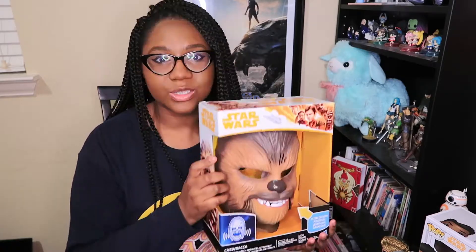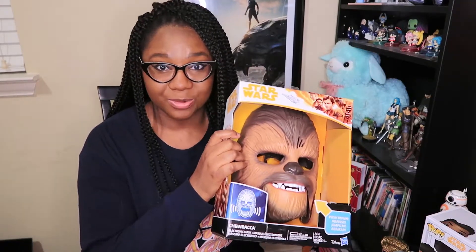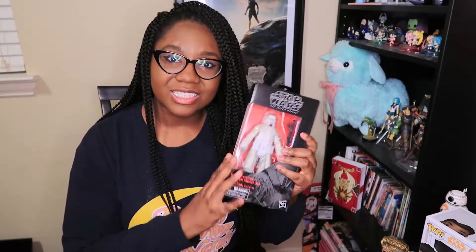I feel like I need to try this on. This mask makes noise at any sudden movement, so I bet the UPS guy was confused as hell when he went to deliver this box to my doorstep — probably so confused as to why there were roaring noises coming out of the box. If you're watching, UPS guy, this is why. Moving on — the Star Wars Black Series figures!